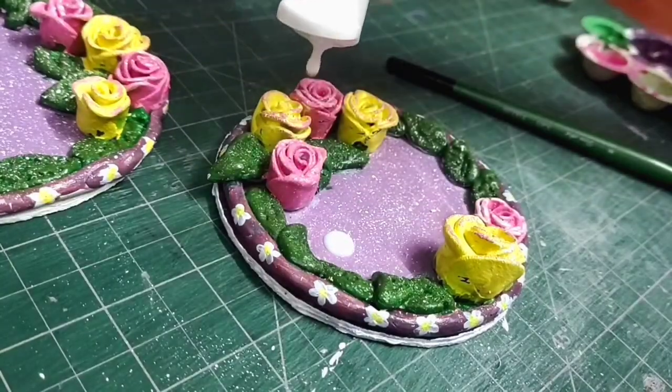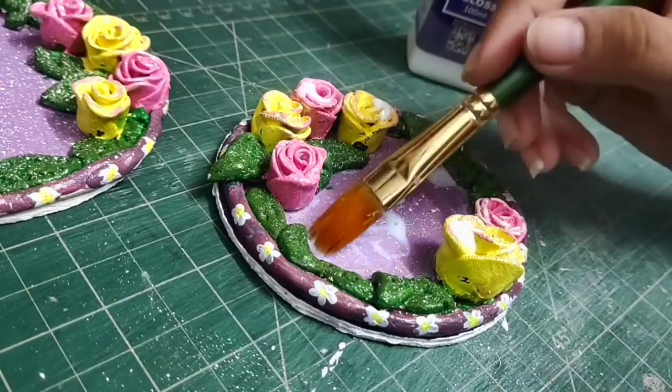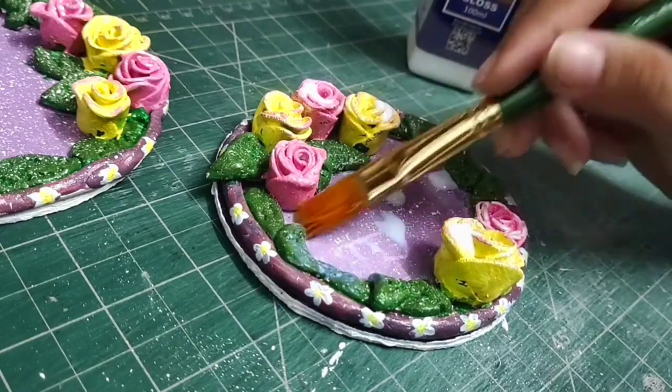Lastly, I will add a coat of varnish to seal everything, and that's it. Our jewelry tray is ready to use.